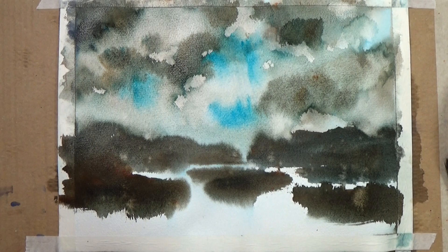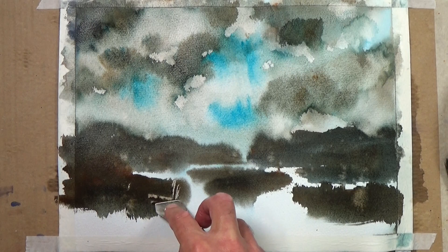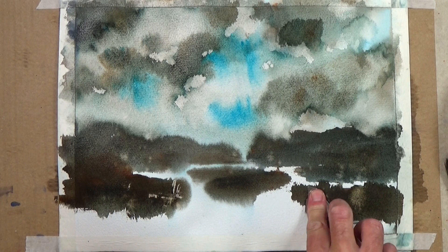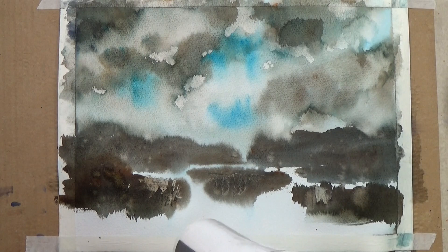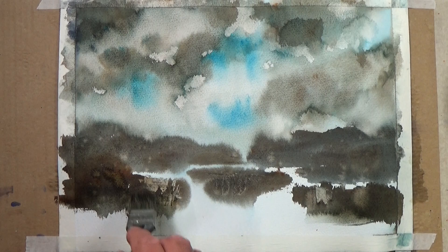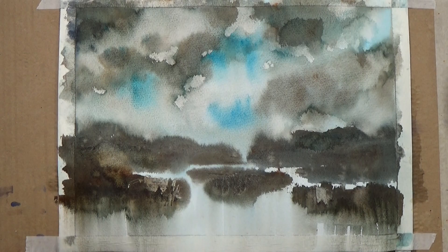All that's left is to maybe suggest something going on in the near foreground area. I'll dry it off — by drying it at this stage I'm trapping it, capturing it. I'll just take a little bit of reflection off these shapes and I think we'll put the mount — or mat, whichever you refer to it as — around this.